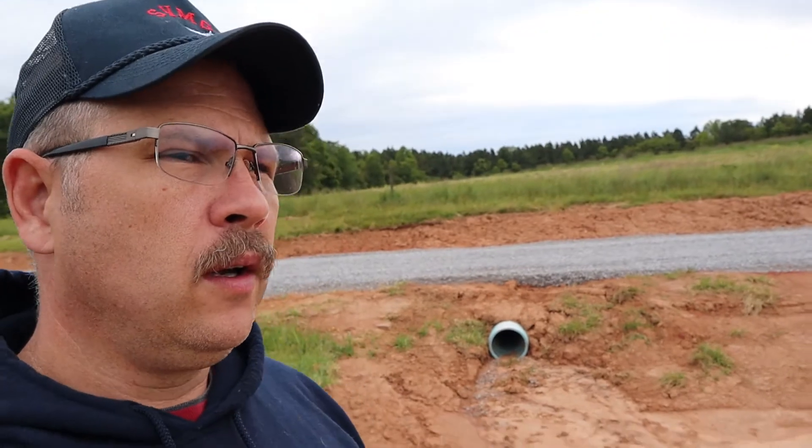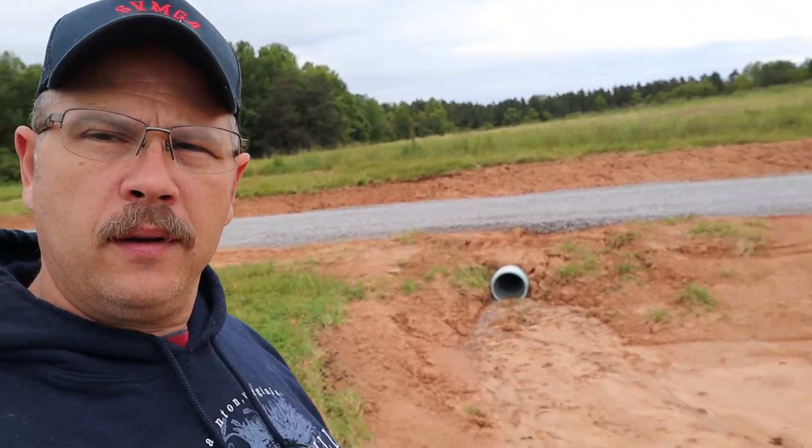Right here, what I've got to do is take some straw and kind of put it in front of this to slow the water down. One thing you don't want is down through here where they put some of this dirt from the road — you can see where some of the grass is actually coming back through it, so it is holding. But I'm going to add a little bit more seed to it. Anywhere where we have water running or potentially could have water running that's going to pick up speed, we want to be able to slow it down. That's the key.